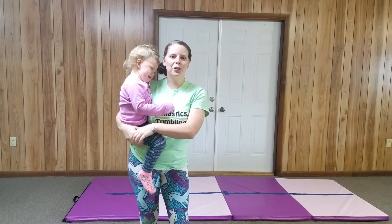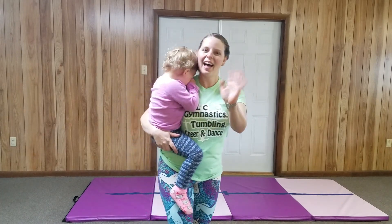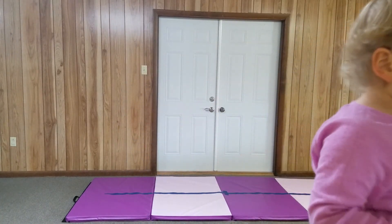Friends, I hope you had a wonderful time. We will see you tomorrow. Have a great day, guys. Bye!